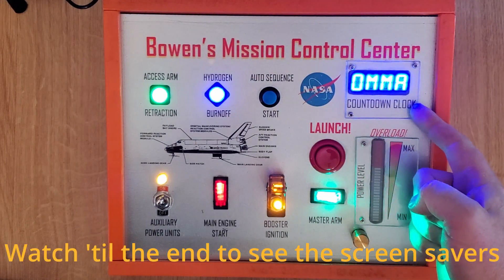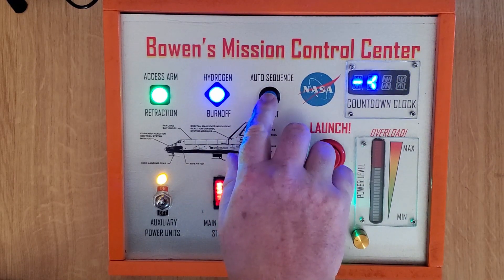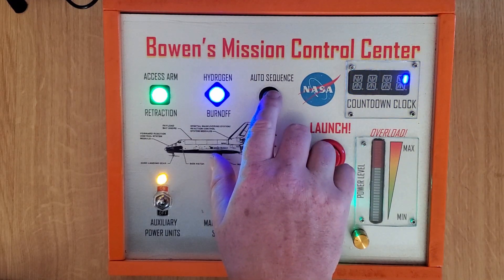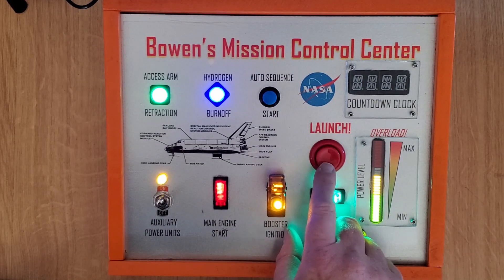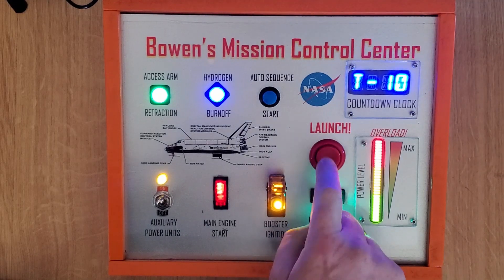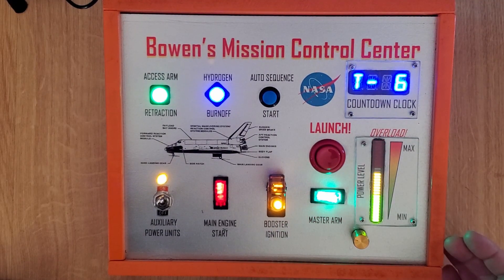Then, here we have the quad alphanumeric display. When you press auto sequence start, one of six random short animations will zip around the display. The display also shows a few of the screen saver messages. When you're ready for launch, you press the big red launch button and the countdown begins. When it gets to zero, a short animation will play across the display like you saw in the beginning.